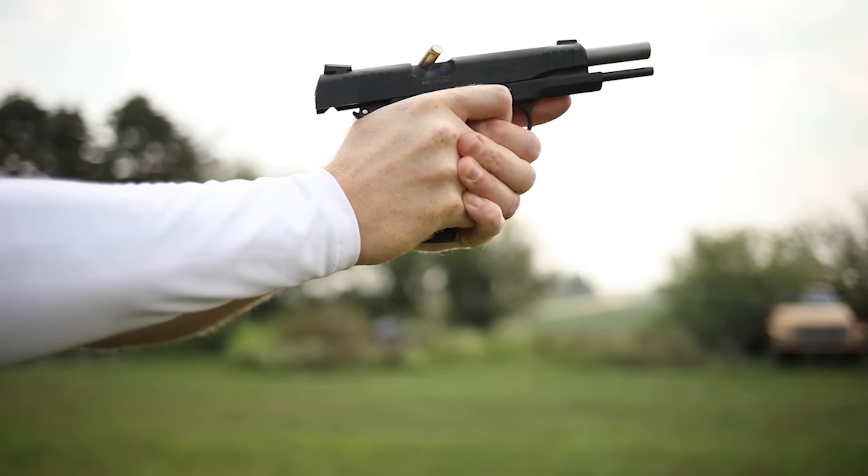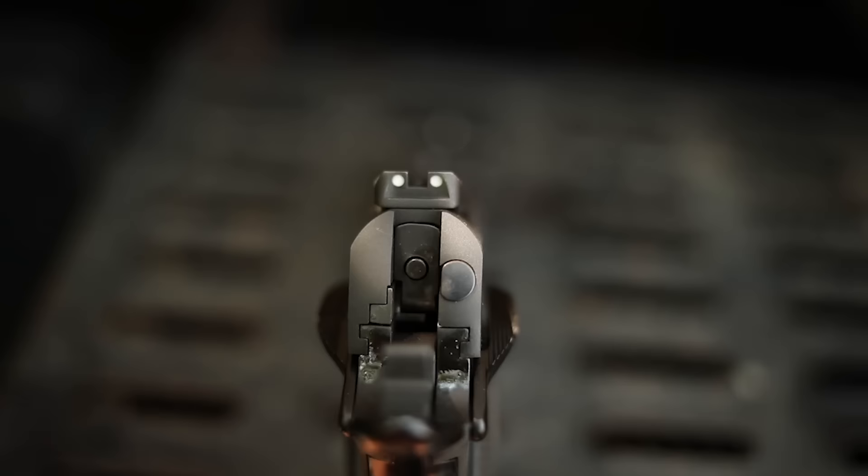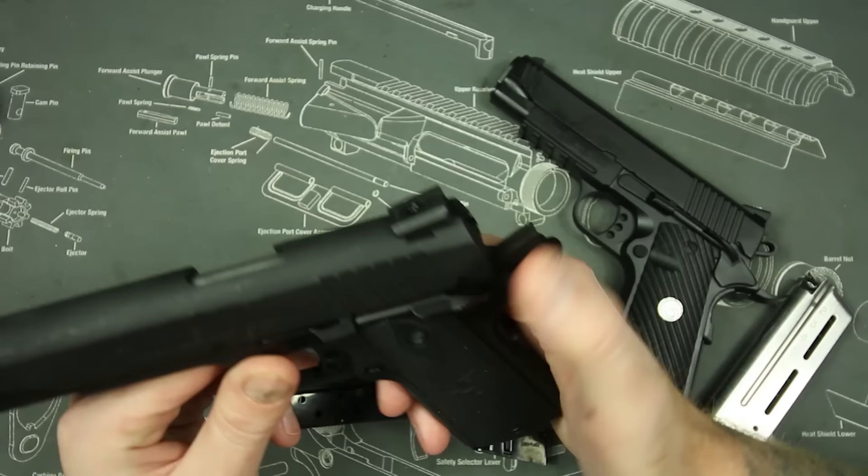I have a little over a thousand rounds through this particular Taurus. I also had a Taurus previous to this with a rail that was a stainless model. This particular gun has a five-inch barrel — full five-inch, nine-millimeter barrel. This is a nine-millimeter, eight-plus-one capacity with standard three-dot white sights. They're not night sights.